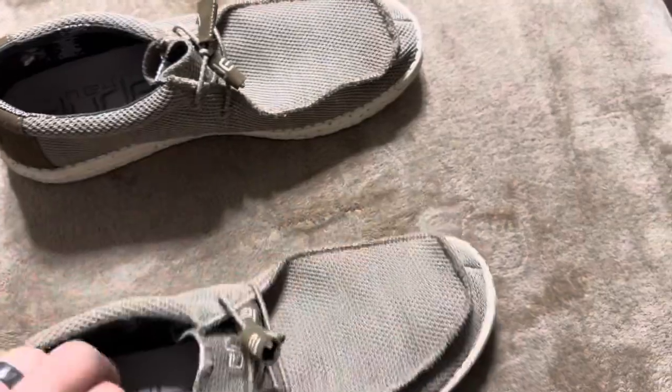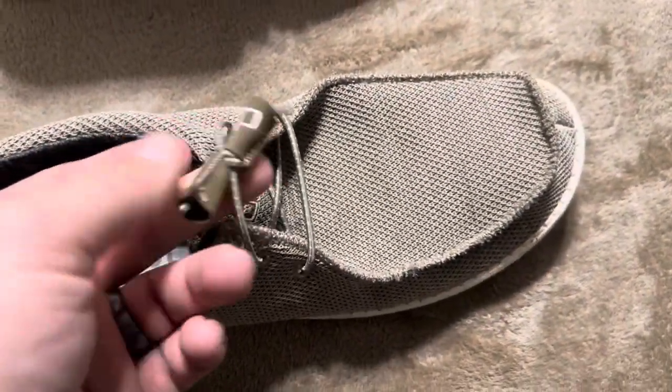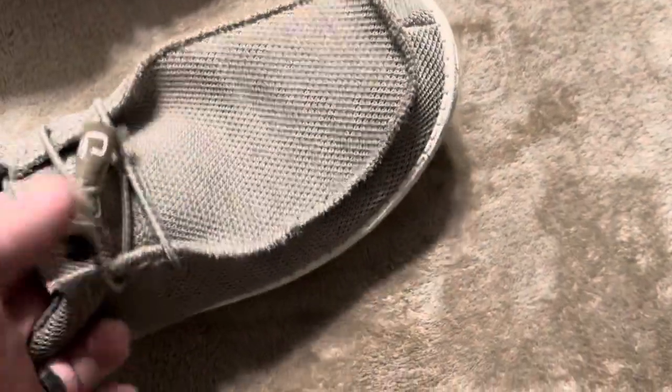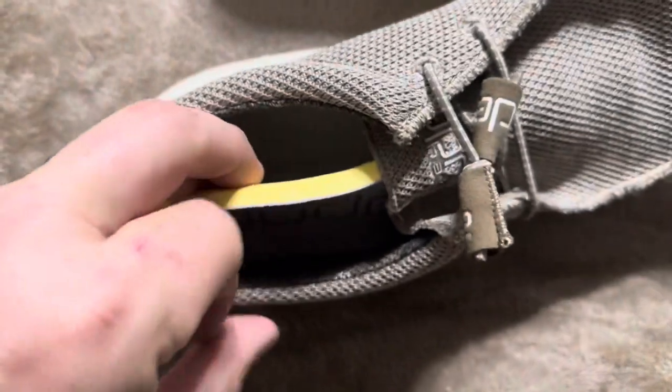They're extremely comfortable. What I did do is I tied these here at the top — I'm not sure if that's how you're supposed to do it, but I tied it there just because it made it a little bit more secure onto my foot. At the bottom here, these insoles are extremely thick.